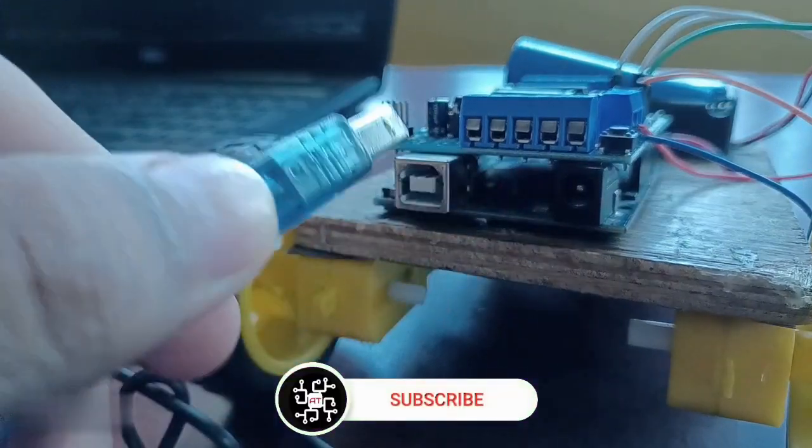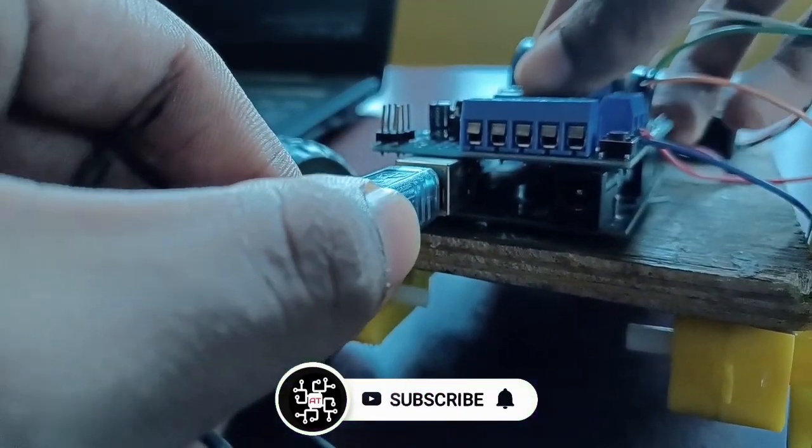After completing all of the connections, it's now time to upload the code. The link to the code is given in the description.